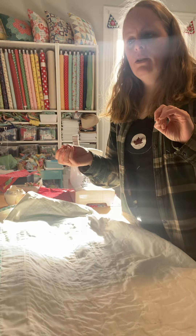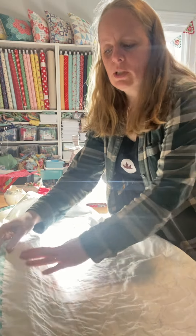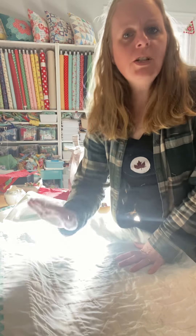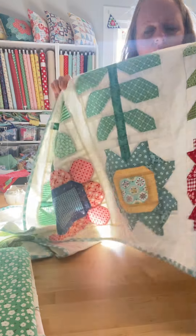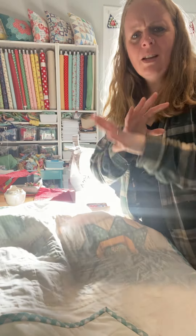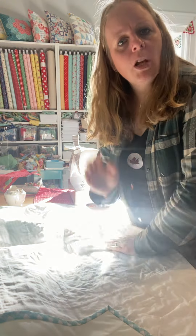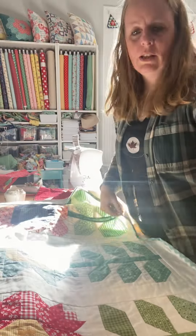Don't over-criticize yourself. If someone really notices that and it bugs them that much, they did not deserve your quilt. They did not deserve to see the amount of work you just put into this — the amount you put into putting it together, quilting it, sewing it, buying the material, the whole bit. That's not a very good friend. They're just mean people. So I wouldn't worry too much about that because really it's the last thing you need to worry about.